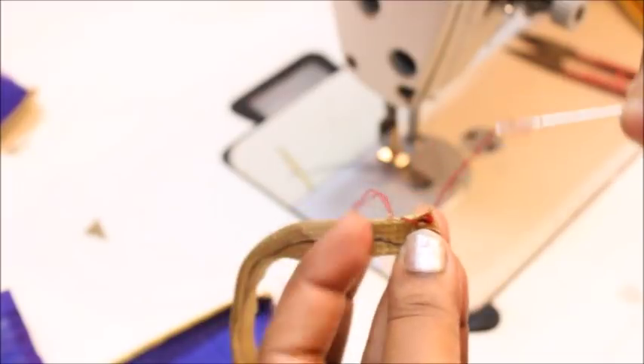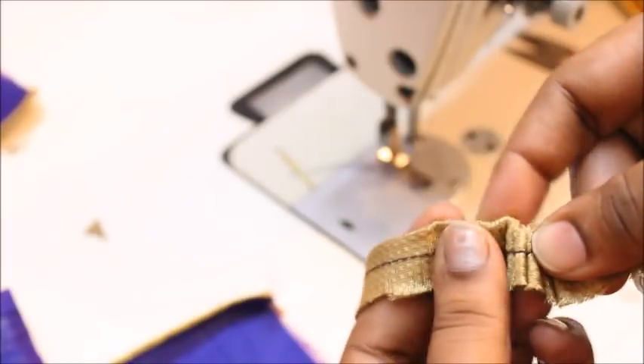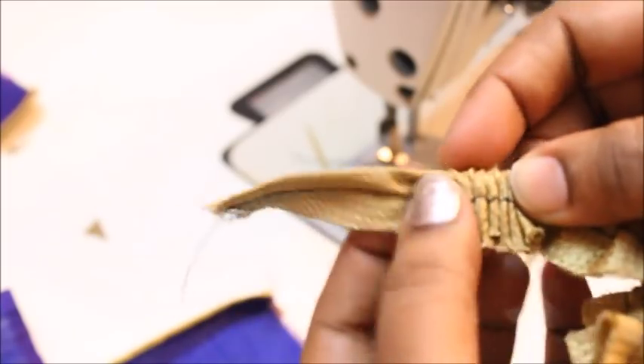Take the back side of the needle and put it in. I am tucking the back side of the needle in so that the pointy tip of the needle is pointing right down. Now I have got the needle out. Very slowly I am going to take the needle down through the tube.